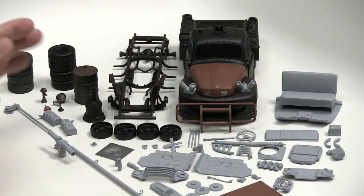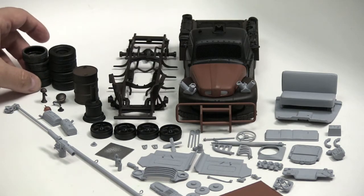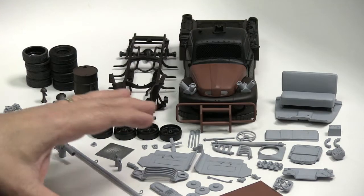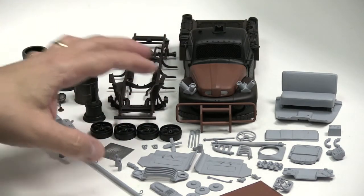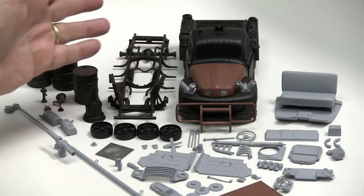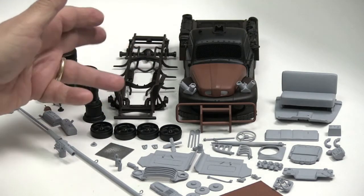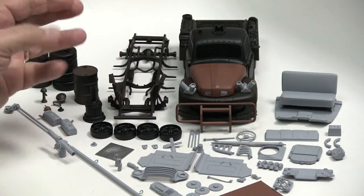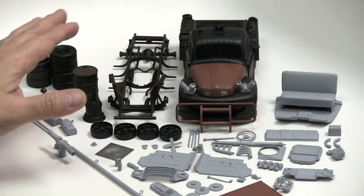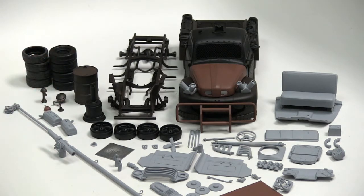Different colored primers — we're going to do some different stuff here with some colors coming up. Predominantly though, other than the interior and the engine, everything is in different black, very dark, ruddy brown, a little bit of rust. And that's just primer stuff. So next up is the paint.